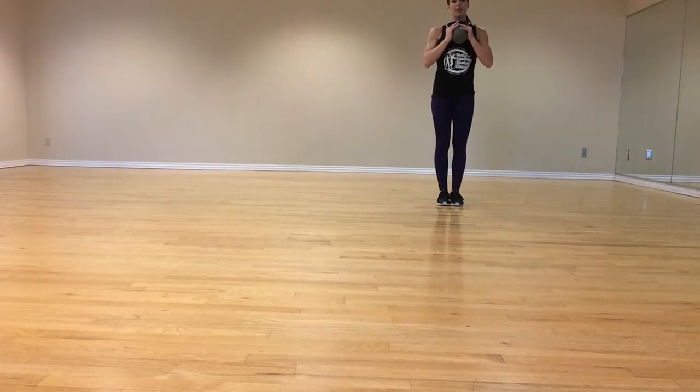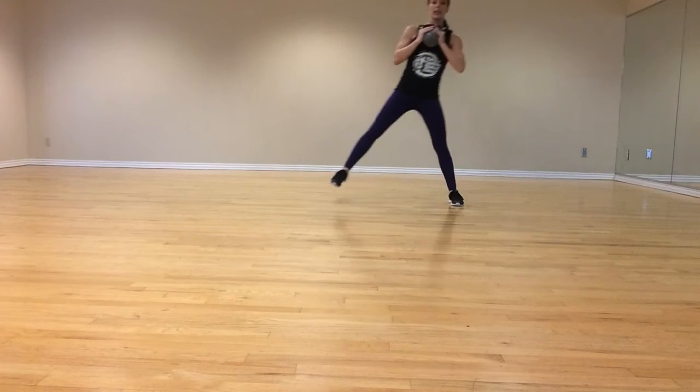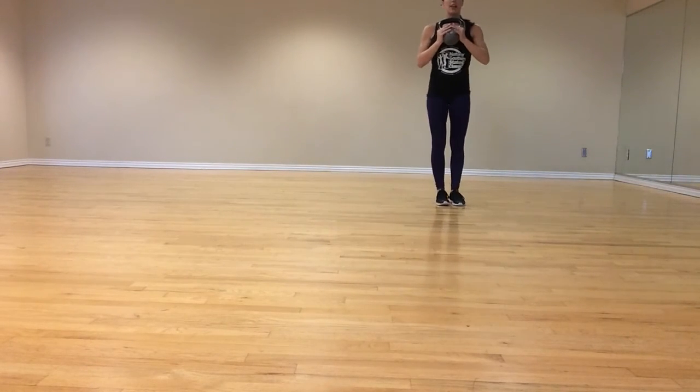Start with your feet together and weight at shoulder level. You're going to step out and lunge into your right leg, step together, and then abduct.